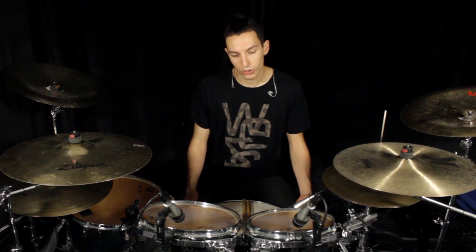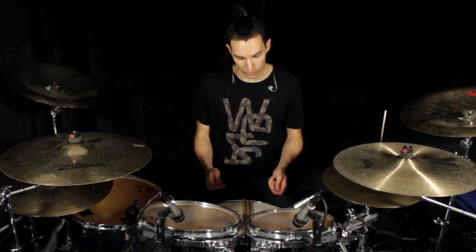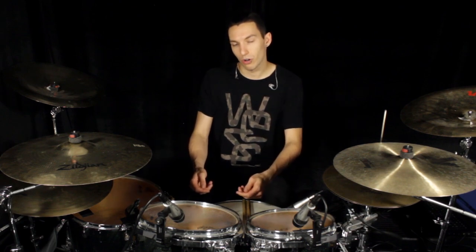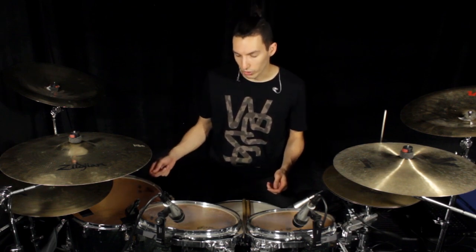The fourth combination is going to be a mix of all the combinations that we saw today. We'll start on the snare, move my left hand on the toms, then move both hands on the second tom, and then move my right hand on the floor tom.